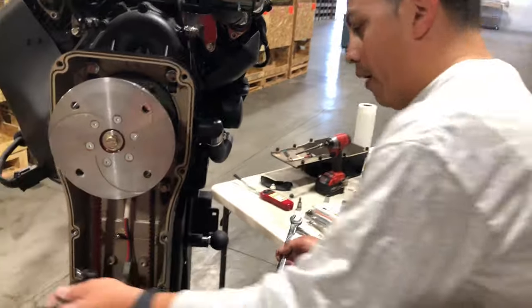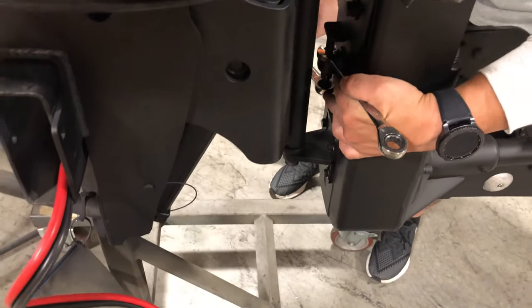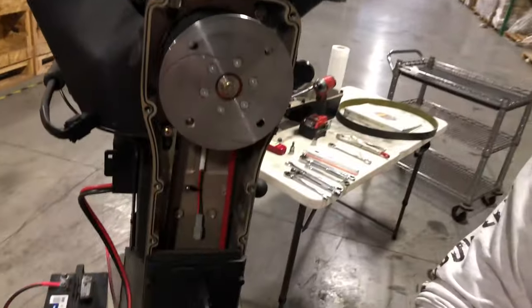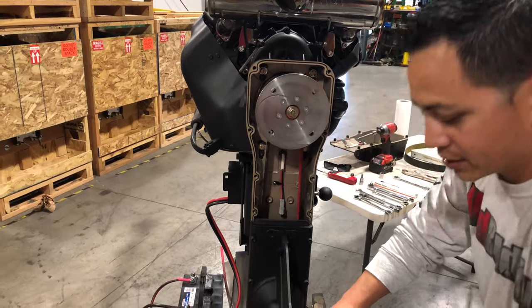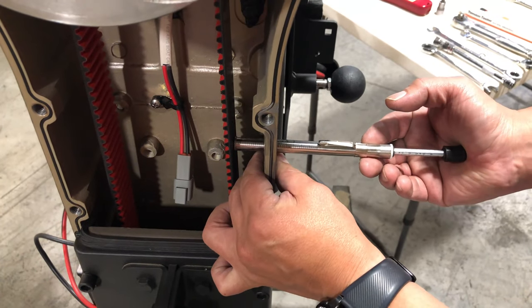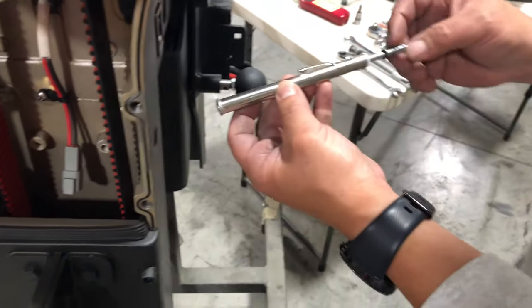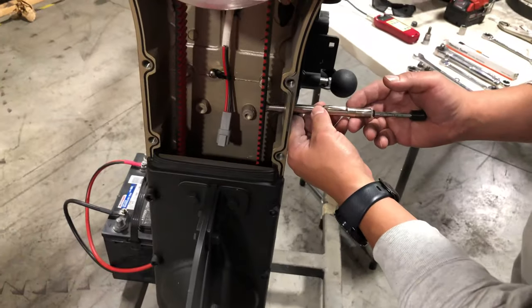Loosen this up a little bit — maybe one full turn on that. Then go ahead and spin it just so the belt falls into place. Try it one more time. Count: one, two, four, five. This time I got 15.